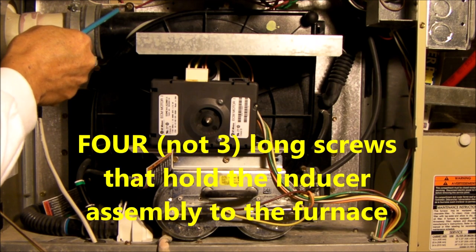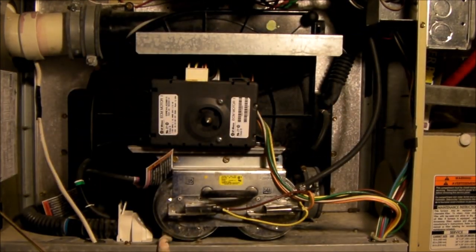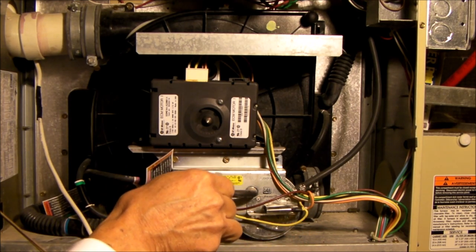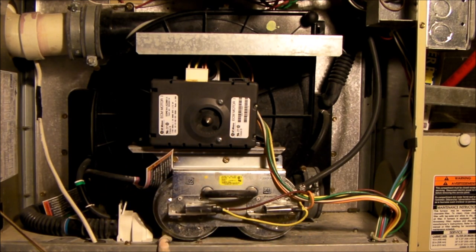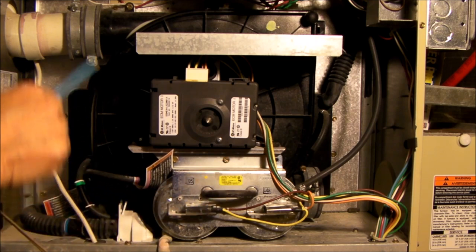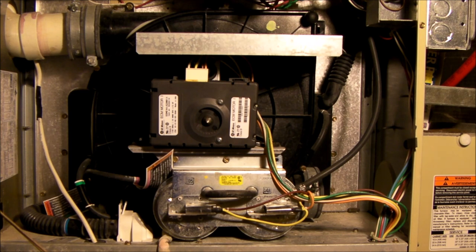There's one screw here, one up and back here, and one or two down here behind the pressure differential switch. I would highly recommend that you take pictures with your phone or your tablet — take lots of pictures so you can see how the wiring is routed and how these hoses are routed. So remove the whole inducer assembly and then replace the bearing.